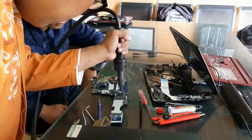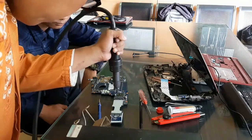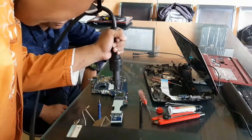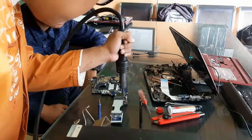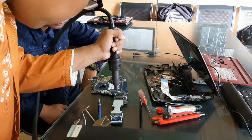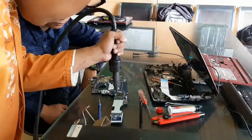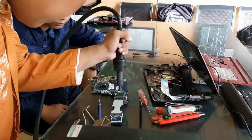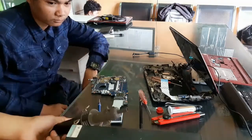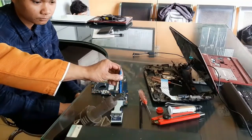Ini adalah blower manual — ada angin dan apinya, jadi ada kekuatan angin dan kekuatan panas. Kita setel maksimal untuk reflow ini: anginnya delapan, panasnya delapan — kami sebut ini teknik delapan-delapan. Memakai blower yang bagus asli Gordak — blower ini jarang sekali bermasalah.